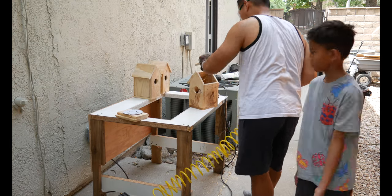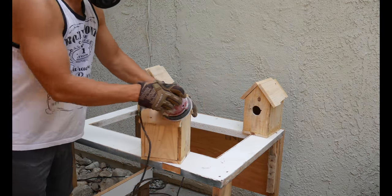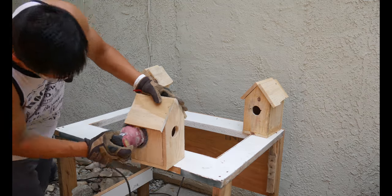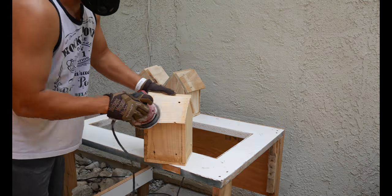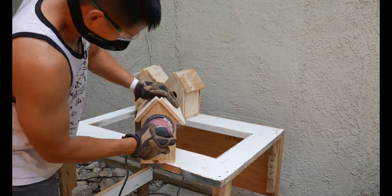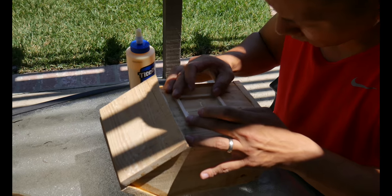Now I'm nailing in the roof and sanding down the birdhouses. This here was to get the thing ready to paint. It was a very dusty, long process, but I guess it had to be done.